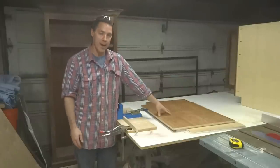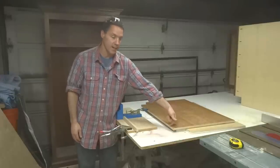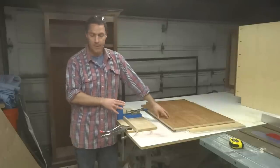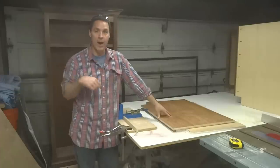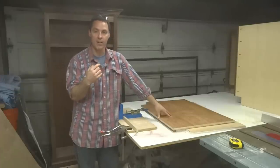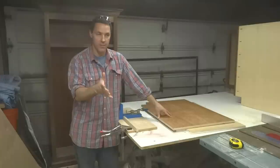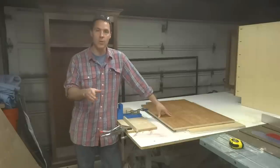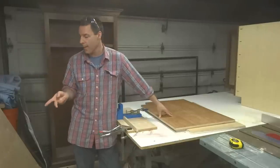On the two side panels, I'm going to drill pocket holes on the inside front edge to receive the face frame. On the bottom panel, I do pocket holes all the way around so that from underneath I can anchor it to the back piece, to the sides, and to the front of the face frame for the bottom rail. On the back piece, all I need to do is put pocket holes on the left side and the right side because they're going to screw into the sides of the cabinet.